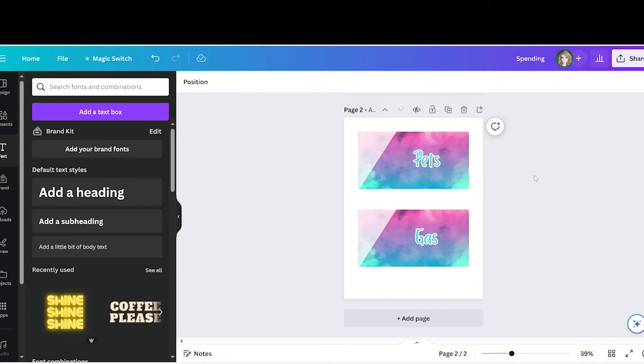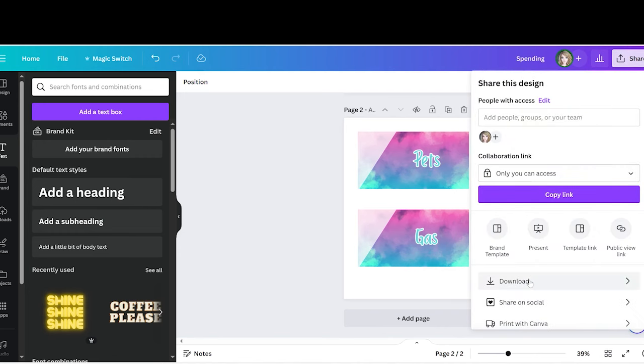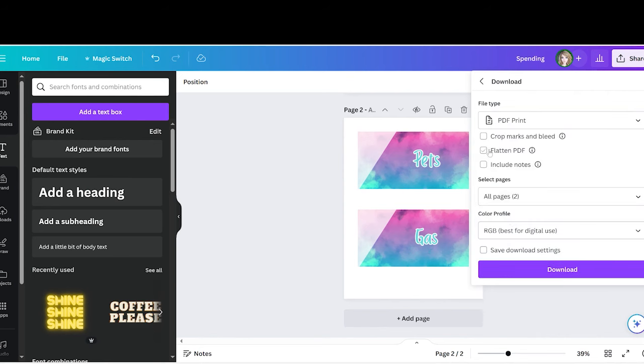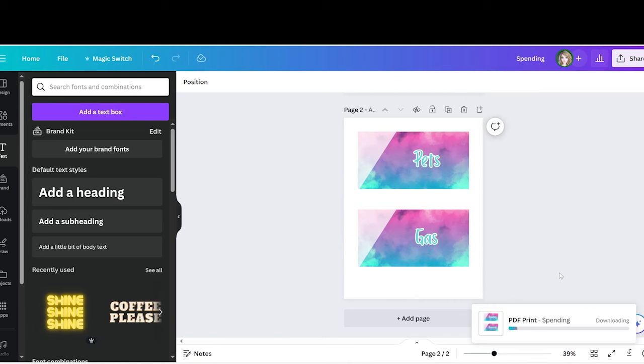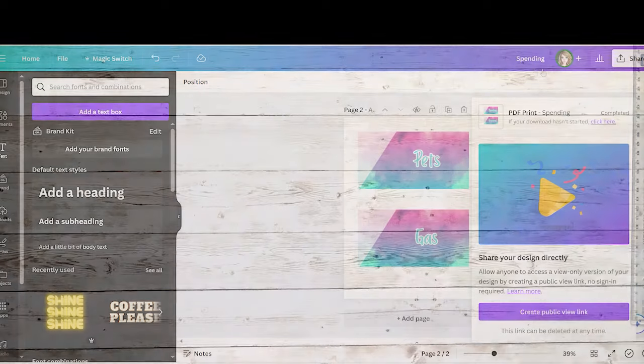When you're done with your design and have all your envelopes, go to 'Share,' click 'Download,' and save it as a PDF Print. I like to flatten mine — click 'Flatten PDF' — then select the pages you want. Click 'Download,' select the folder on your computer to save it in, then open it, print it off, and I'll meet you back at my desk.